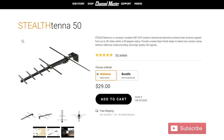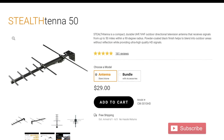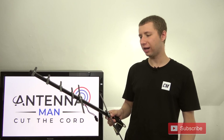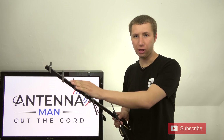The Channel Master Stealth Tenna runs for only about $30 online, making it a very affordable small directional antenna for people that have moderate to strong signals. Looking at this antenna, the design is pretty basic. It has a VHF element for high VHF stations, and then some UHF elements here.